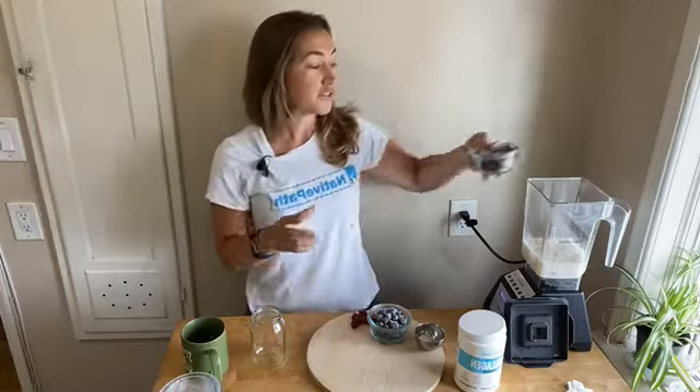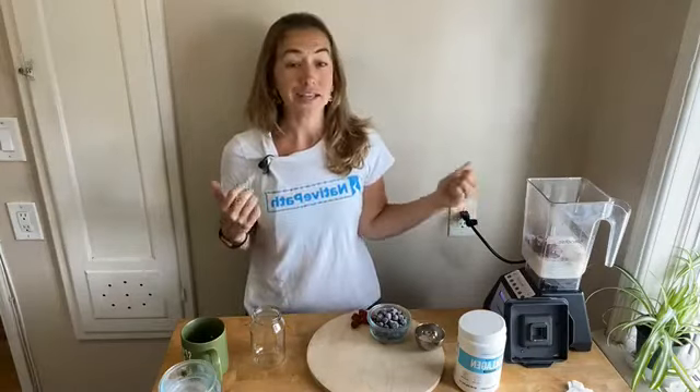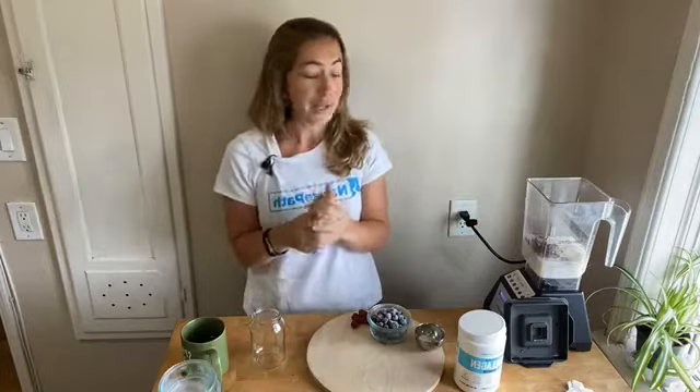Then we're going to add in our beet — this is one small beet. You can use it either fresh, cooked, raw, or frozen. I have mine frozen; I cook it, peel it, and then freeze it so I can just add it into smoothies. Beets are a really good source of fiber, vitamin C, manganese, and potassium. They're low in calorie and have powerful antioxidants, so they're healthy and really filling because they're very dense as a root vegetable.